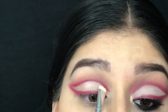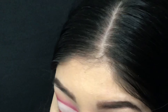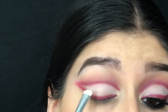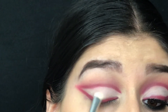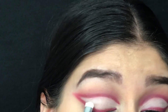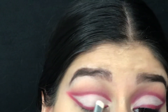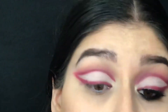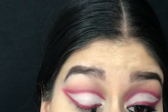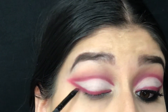Going in with Cake Face, we apply it right over that concealer. And one last time, taking Snatched on that little angled brush, just make sure to go over it once again.